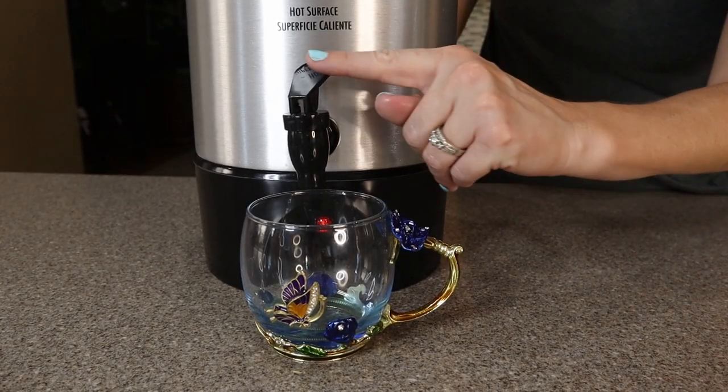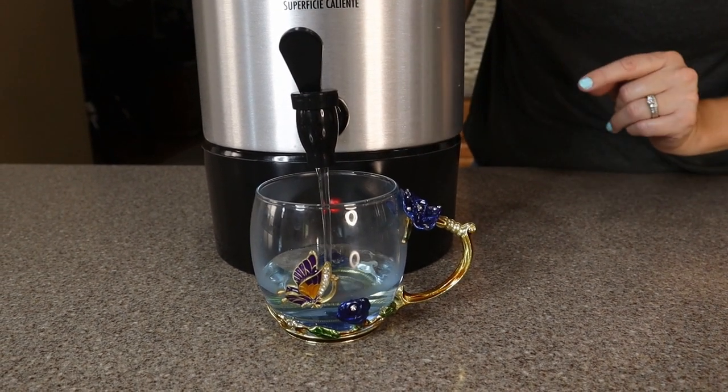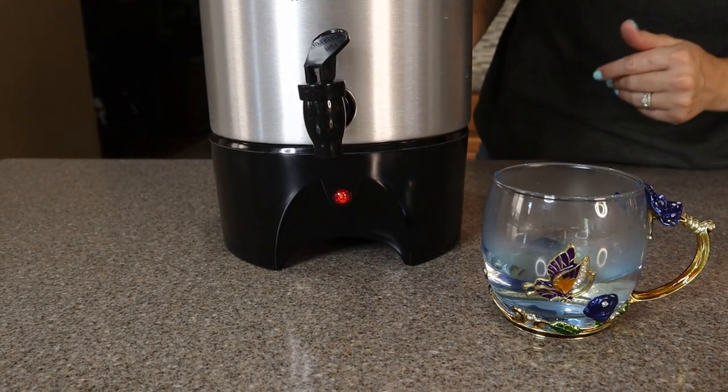Pouring is really easy for your guests — they can either just push down on the lever or pull it up nice and tight. I don't have very much water in here so it's pouring a little slow, but all around this is a great coffee urn for any large events you're hosting.